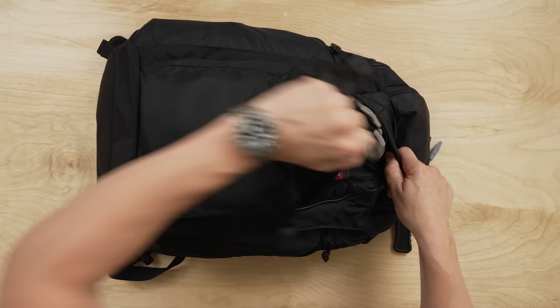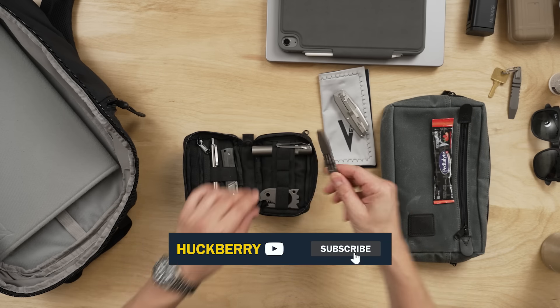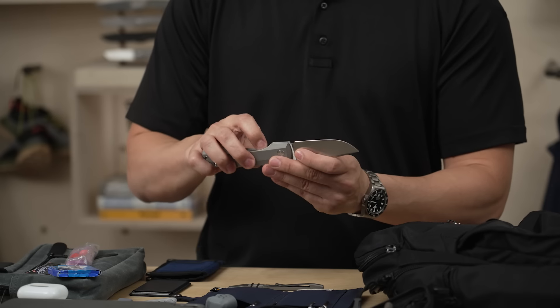Hey guys, I'm Joseph Vero, designer, engineer, and CEO of Vero Engineering. I'm here at Huckberry in the Gear Lab to show you guys my everyday carry and my travel carry.